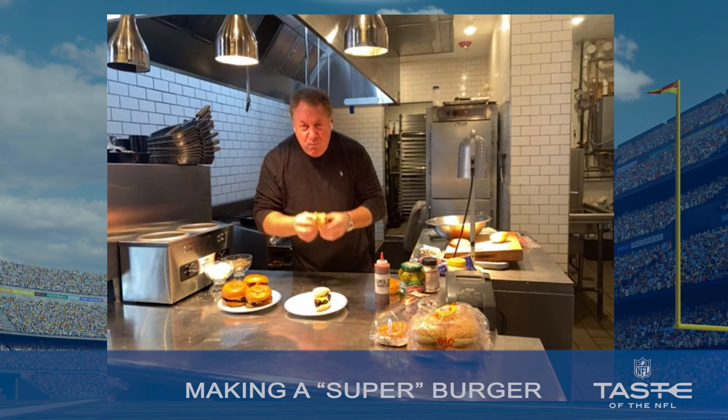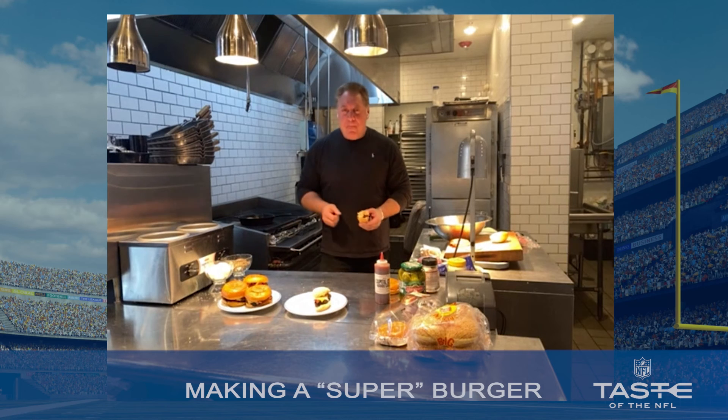I feel like I'm getting ready for game day. Thank you so much for sharing your delicious burgers with us. If you want all the details, go to tasteofthenfl.com. And Mark, thank you so much for joining us today.